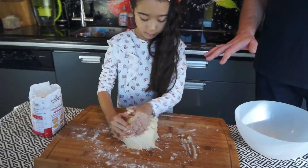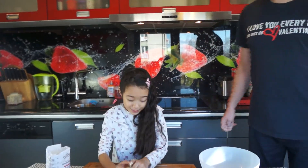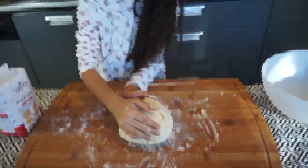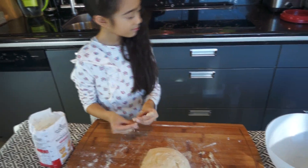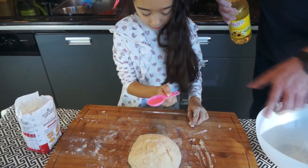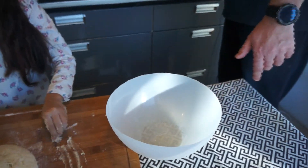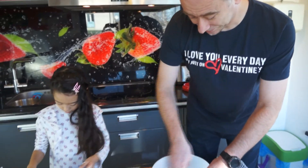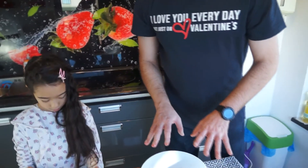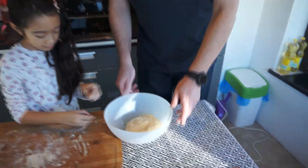Now the flour is still a little slimy. Now we put one tablespoon of oil. We transfer our dough here and leave it for an hour to double in size. Please transfer — okay — and we cover it with oil.